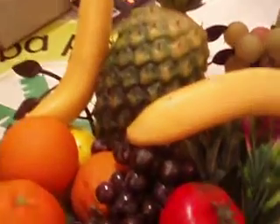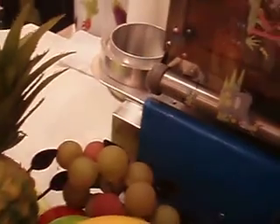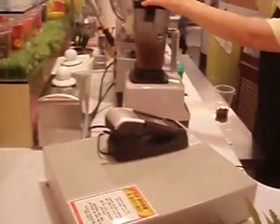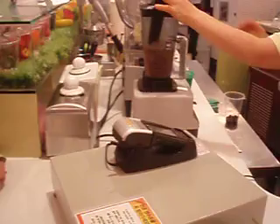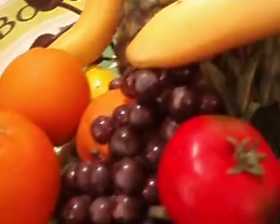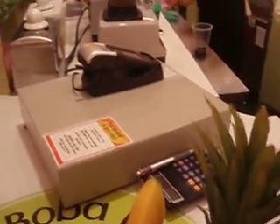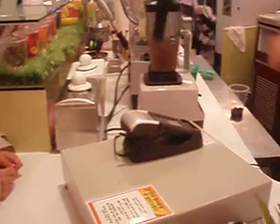We're going to watch them make a smoothie here, but the interesting thing is when they put it in this contraption right here and seal it up. Grinding away, all that sort of stuff. Grinding it up there.